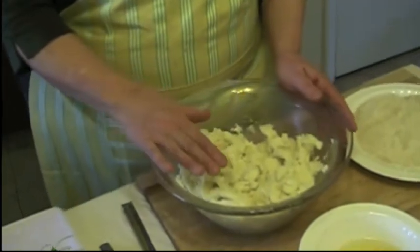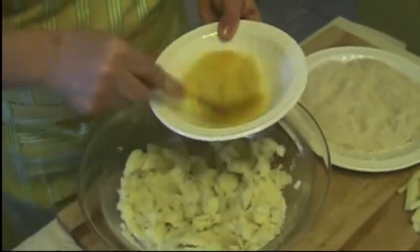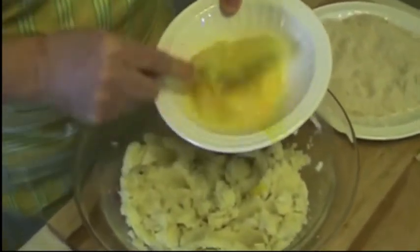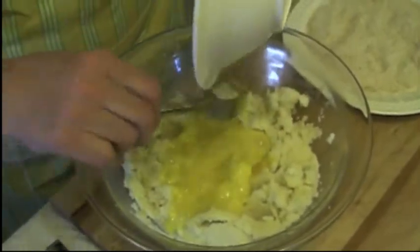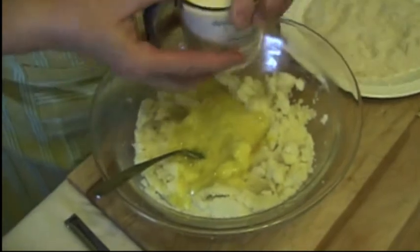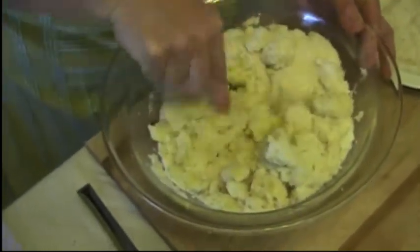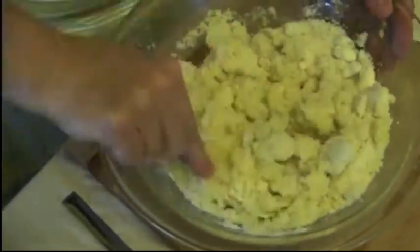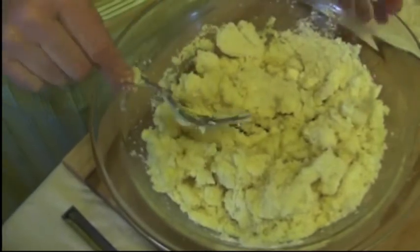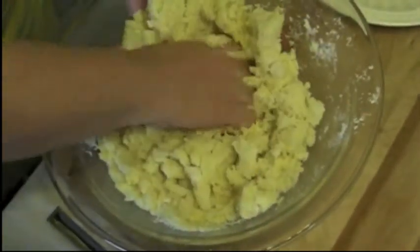I already put half a stick of butter in here, in the mix. We're going to put some salt. I'm going to beat the eggs, just like that to break the yolk. I'm putting in the cheese, parmigiano and romano. Now I'm going to mix everything very, very good. I have to help myself with my hand to make sure we mix everything together.